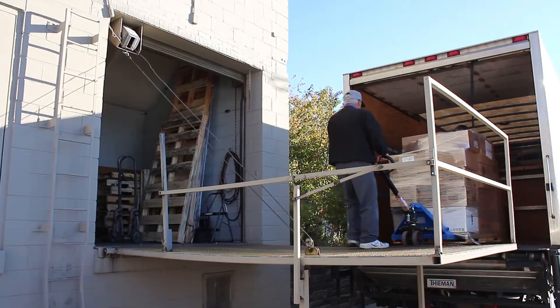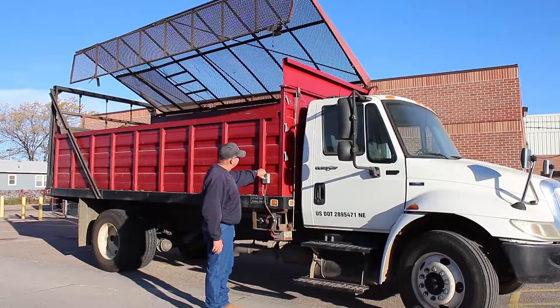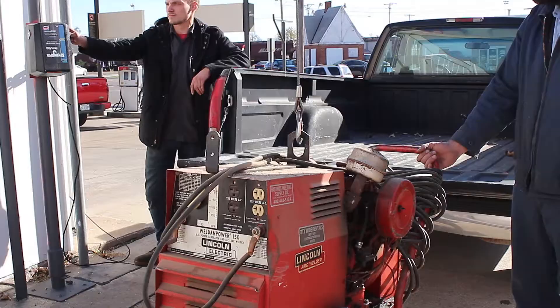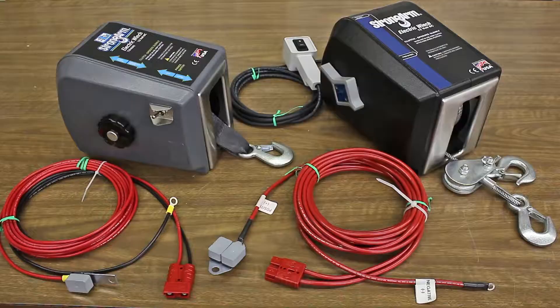They're perfect for boat trailers, car trailers, loading docks, and overhead doors. You can find them on industrial trucks, in home shops, and maybe even at your local mechanic or butcher.